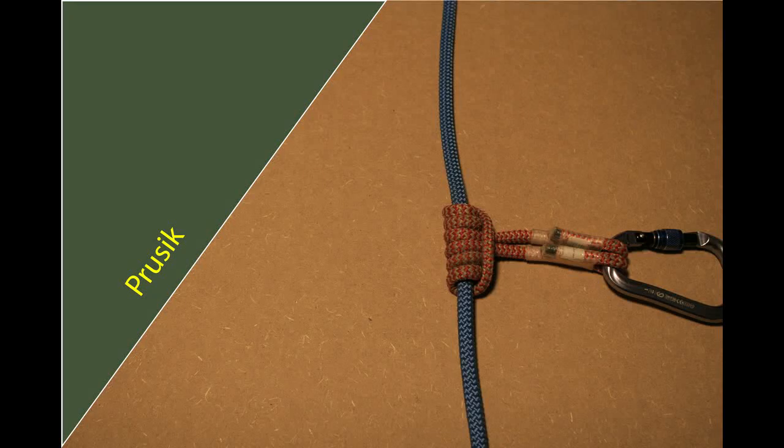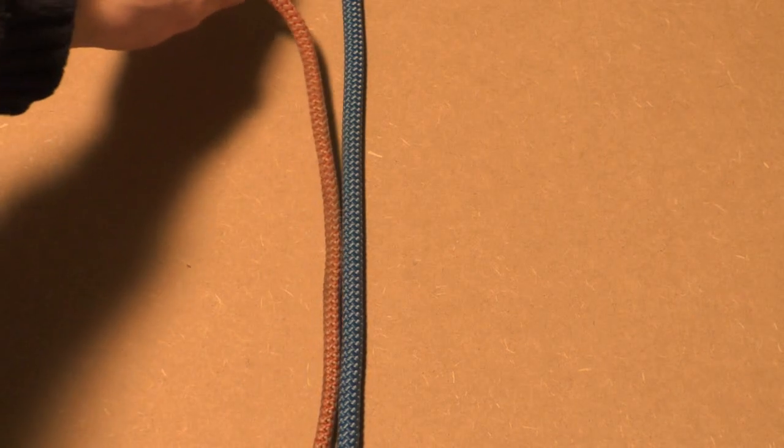In this video I will show you how to tie the Prusik friction hitch. Make sure the Prusik cord is thinner than your climbing line, else your hitch might not have sufficient grip on your climbing line, which might result in you going down much faster than intended.